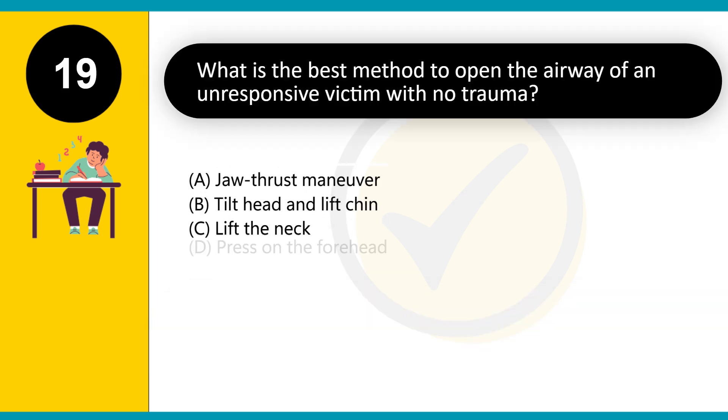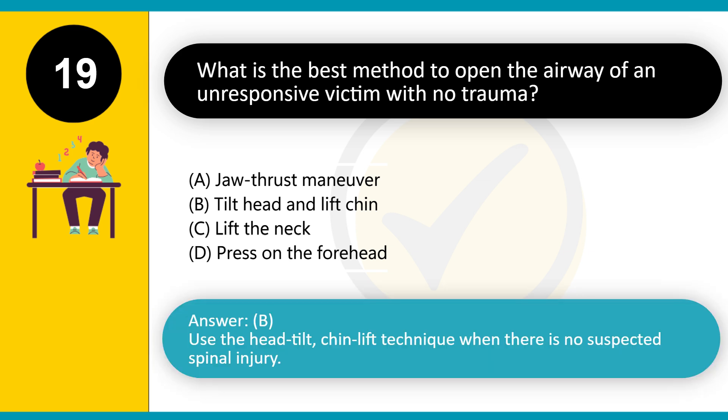What is the best method to open the airway of an unresponsive victim with no trauma? A. Jaw thrust maneuver. B. Tilt head and lift chin. C. Lift the neck. D. Press on the forehead. Answer: B. Use the head tilt-chin lift technique when there is no suspected spinal injury.